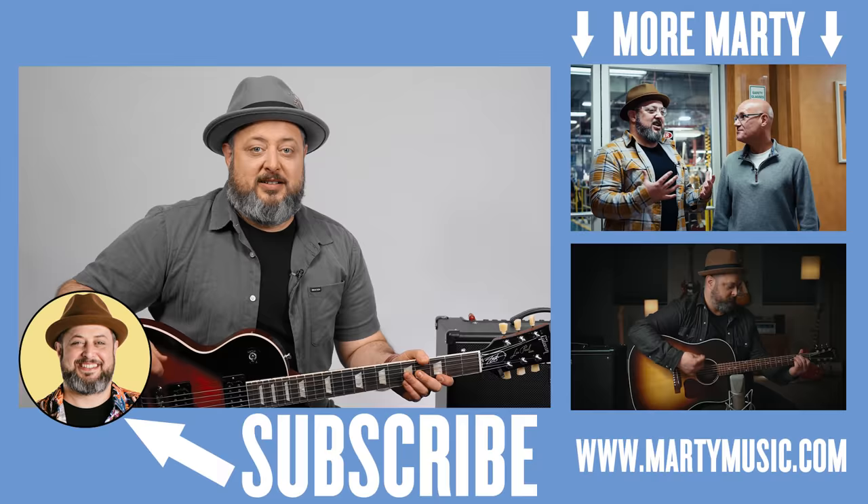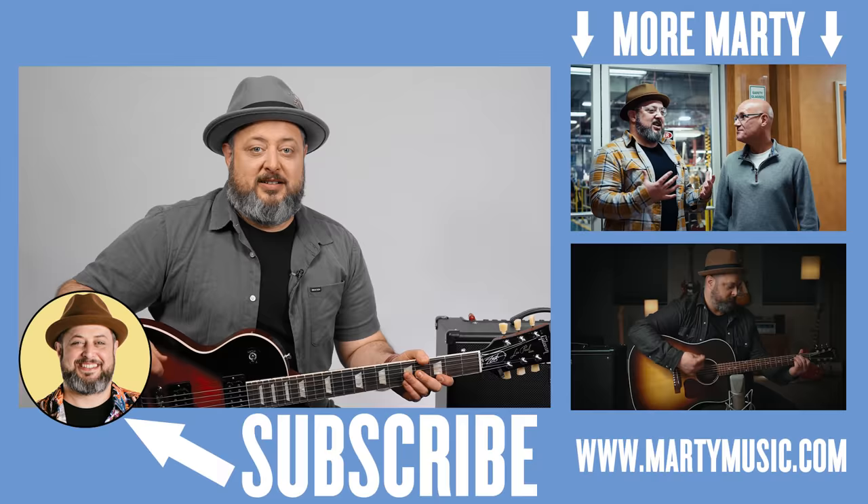All right, hope you guys enjoyed the lesson. You can request stuff in the comments below. And while you're down there, I appreciate you subscribing to the channel. And if you're trying to get deeper into guitar, I have free courses at my site, martymusic.com. Thank you so much. Hope to see you again.